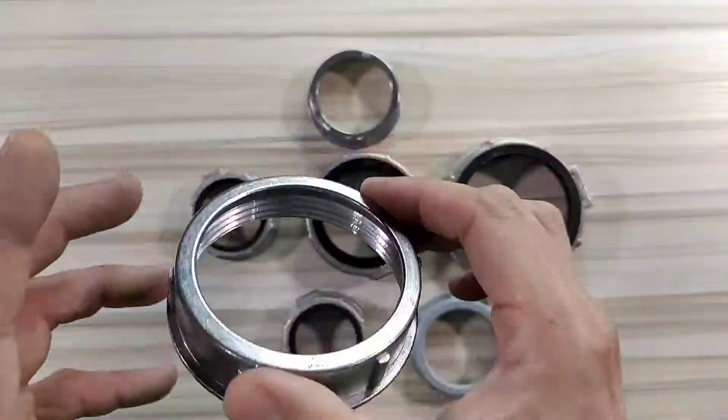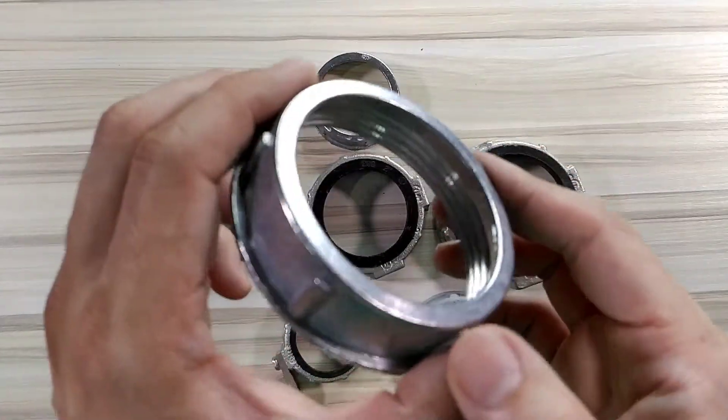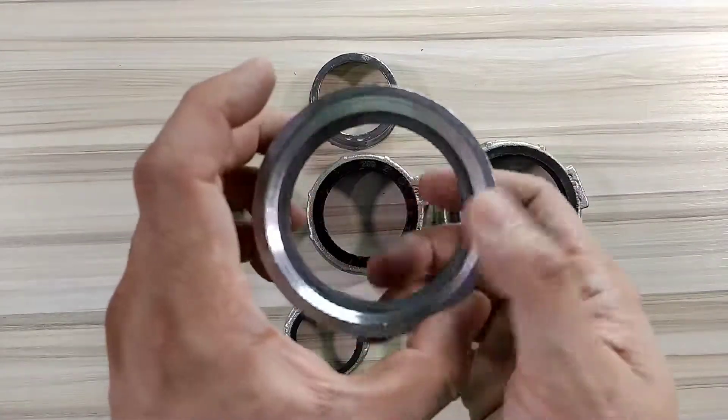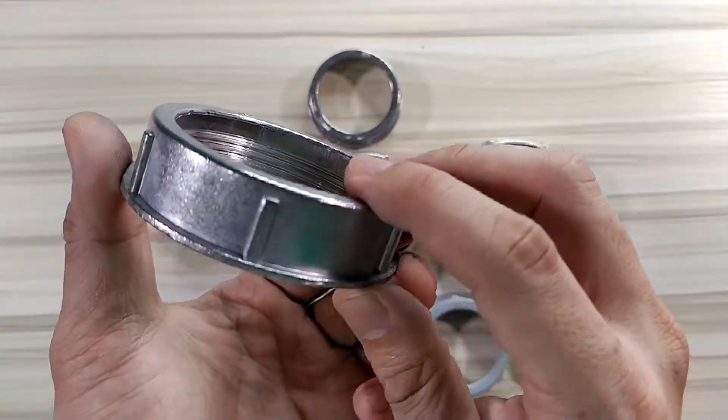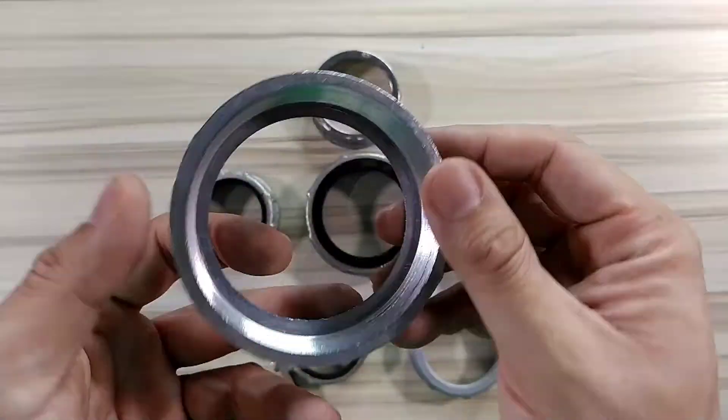So what are the different types? This one is the basic and regular type, made out of virgin zinc material. This is the basic type that we sell in the Philippines.